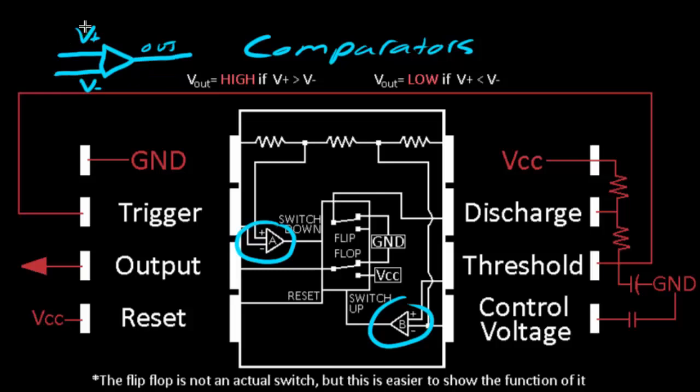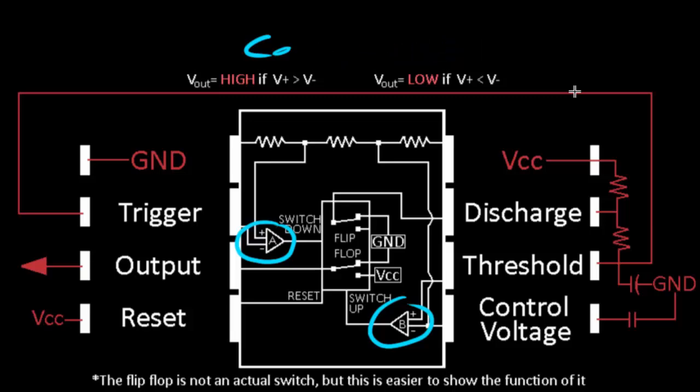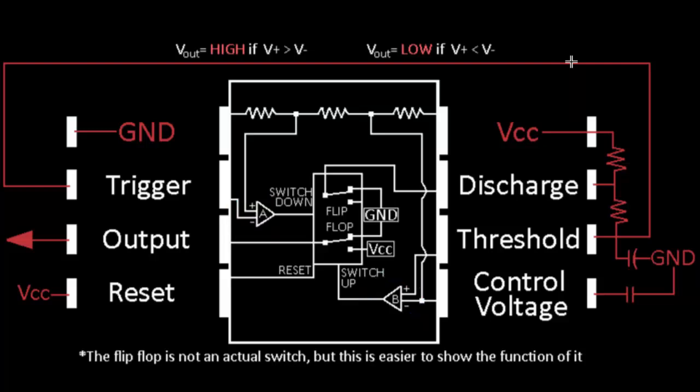Back to comparators. A comparator has two inputs: the top is called the V plus input, the bottom is called the V minus input, and coming out of the tip of the triangle is the output signal. The output will be high — connected to positive voltage — only if the V plus input is greater than the V minus input. However, the output will be low — connected to ground — if the V plus input is less than the V minus input. That is what a comparator does, and I'm going to leave this text on screen so you can refer to it as I explain things, because it is a very key part of the 555 timer.